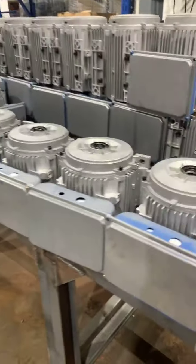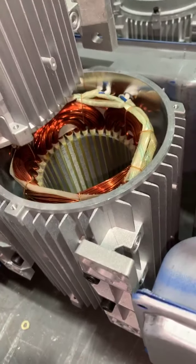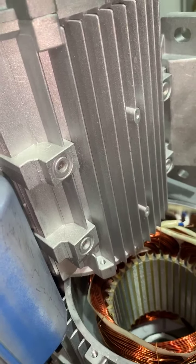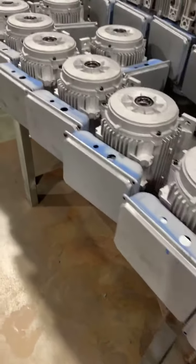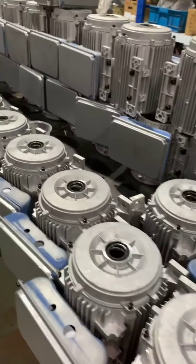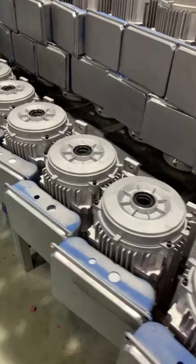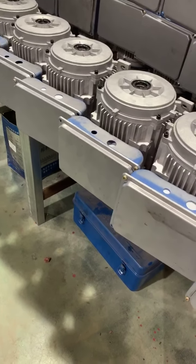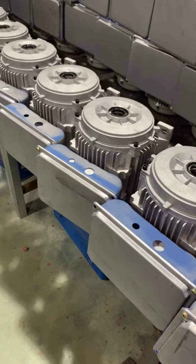Hello my friend, this is Kiki from China. Nice to see you here. Now I will go to show you on the production line the single-phase motor. You can see here all this line is for single-phase motor. The motor winding is 100% copper wire and the motor body is aluminum — aluminum casing. The motor winding is 100% copper wire.